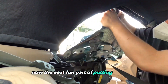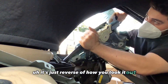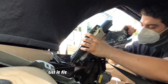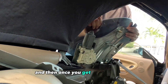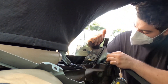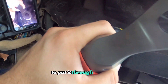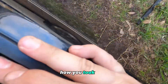Now the next fun part is putting it back in — it's just reverse of how you took it out. Gotta keep mangling it in till it fits right in the grooves, and once you get it past that point you can just slide it down. I'm screwing in the studs to give extra clearance to put it through the holes. At this point you can install the regulator, test it, and once it works just put everything back together how you took it off.